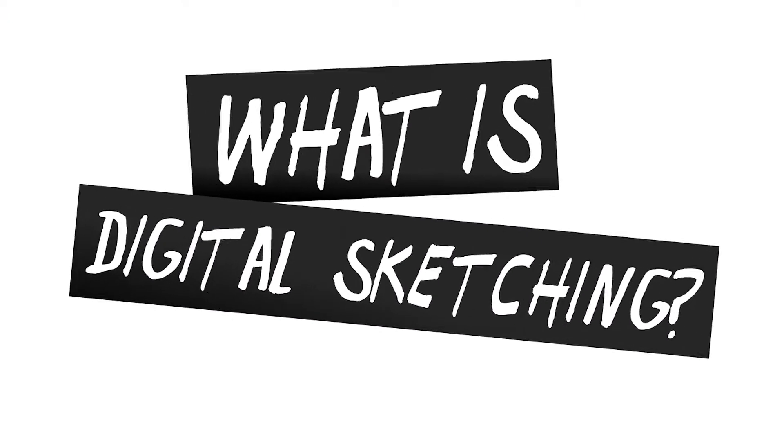Let's start things off by getting on the same page here. What is digital sketching? As I've discussed on this channel a few times, there's lots of ways to do digital art. Check out my Raster vs. Vector video, link below, if you want to learn more. But really, there's no one-size-fits-all approach.